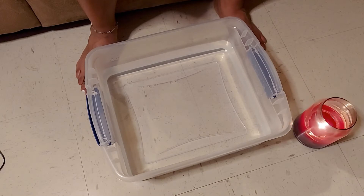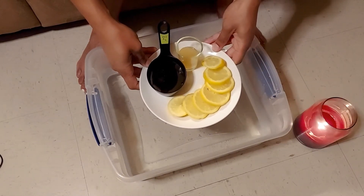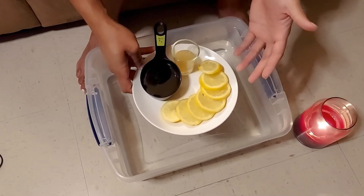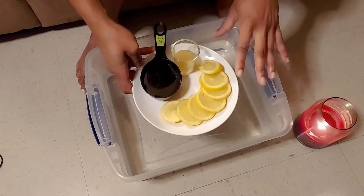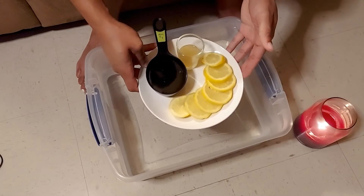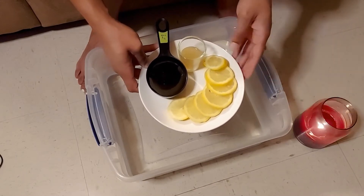This foot soak in particular is a honey lemon foot soak — very relaxing. All you're going to need is just a couple of ingredients, three in particular. I took one whole lemon and sliced it up into thin slices. We're going to need the lemon because its acidity is going to take off that dead skin on your feet, so it's really good for a foot soak.